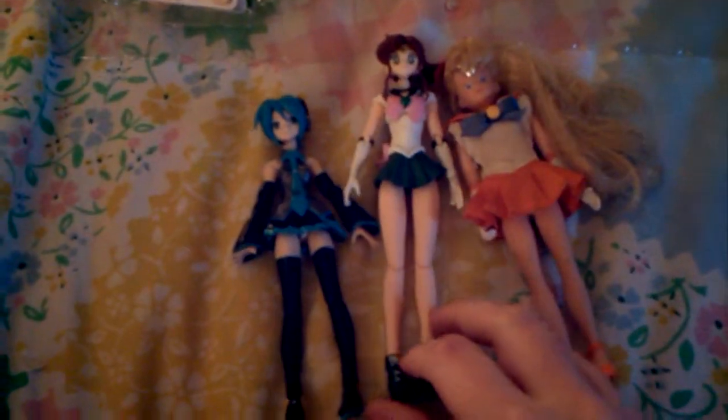I kind of broke her pigtails. Let's release the two dolls and see what we get. Here we go — they're both the same height as Sailor Venus.